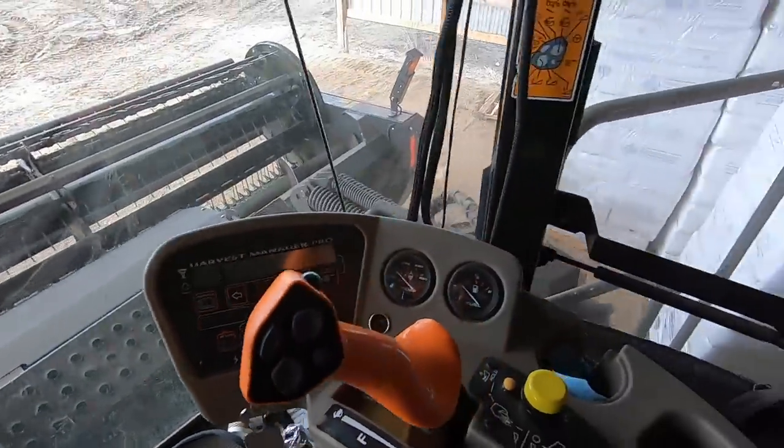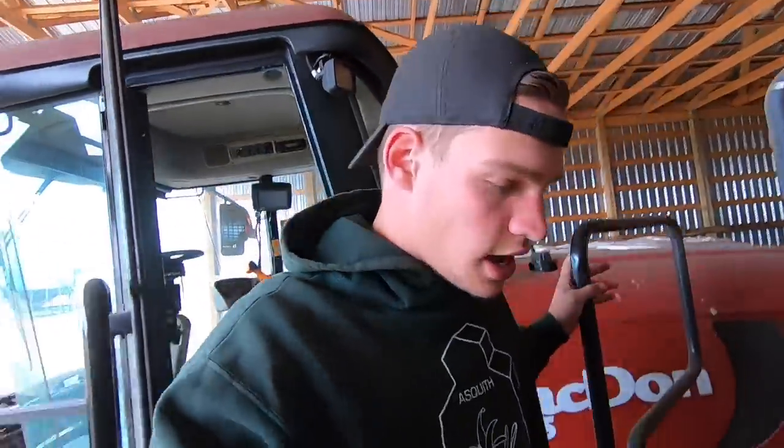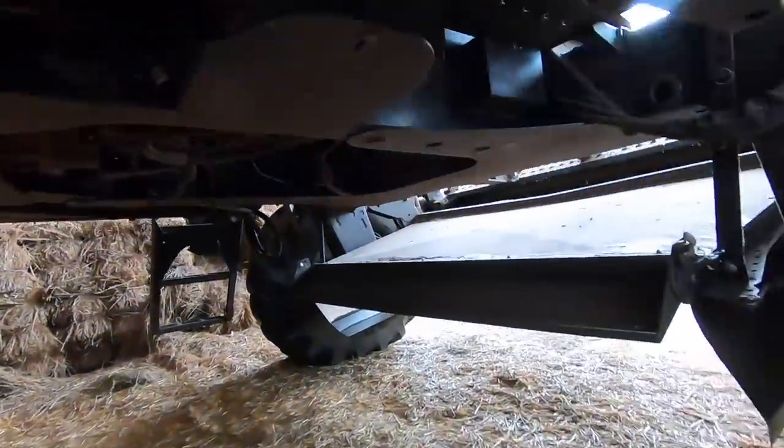There's a master switch on the outside of the swather, just to the right there. It's probably switched off — that's why this thing's not starting up. We just have a switch on this thing so that the battery doesn't die when it's sitting for a long time. So we're gonna go flick that on. There we go.